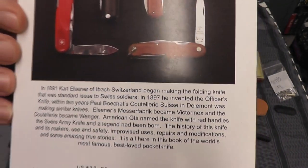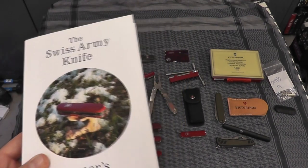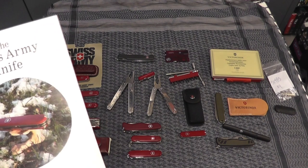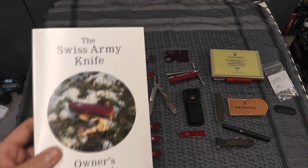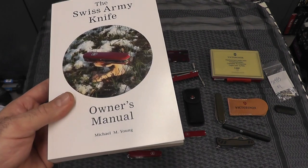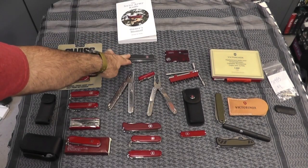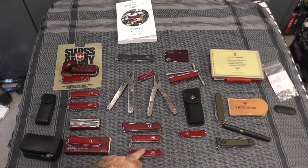The book talks about how Wenger and Victorinox were the top two and only manufacturers since the late 1800s. Not too long ago, Victorinox finally purchased Wenger. For a while they ran both lines, but they've since merged the models, did away with the different shield, and now they all kind of look the same.